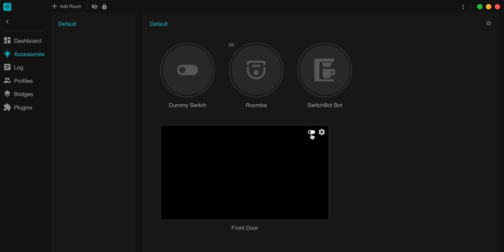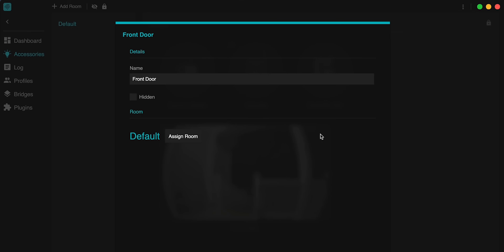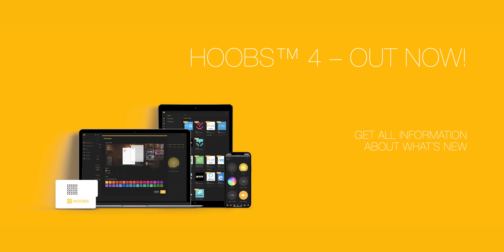Hoobs 4 provides code-free configuration for all plug-ins that offer it. This means easy configuration with no manual coding — that's huge for all of us that don't want to code, those that just want to keep it simple, or those who are just getting started. Hoobs now has a Mac app and a Windows app. I'll be using the Mac app today. This means you could even control some of your HomeKit accessories from a Windows computer. Those are some of the big updates to Hoobs 4. I'll put a link below to the What's New in Hoobs 4 page for a complete list.